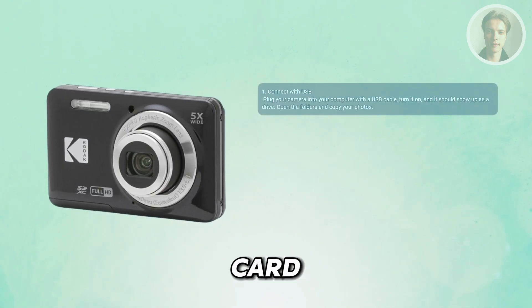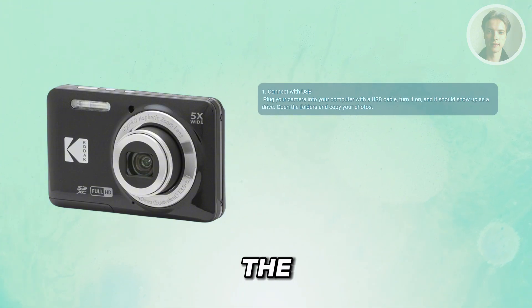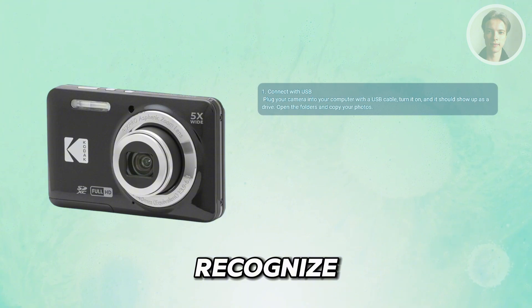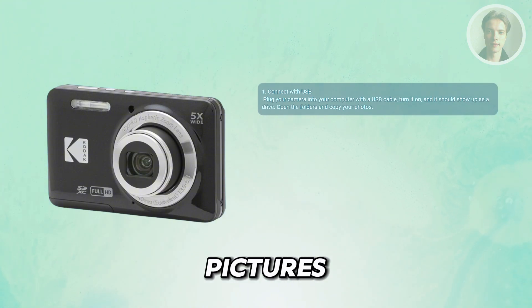Instead of taking the SD card out, you can simply plug the camera straight into your computer using the right USB cable — usually a micro or mini USB. Just power on your camera and your computer should recognize it like an external drive. From there, open the folders and drag your pictures over.